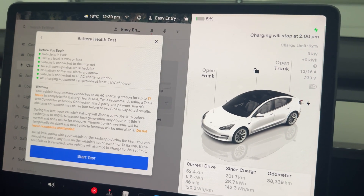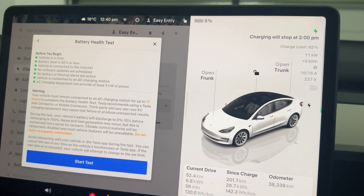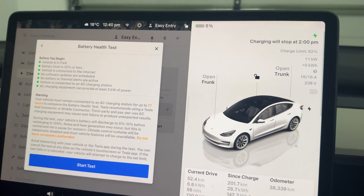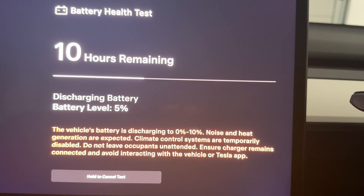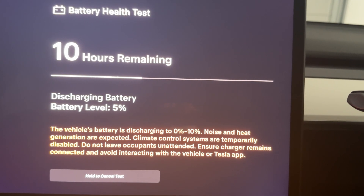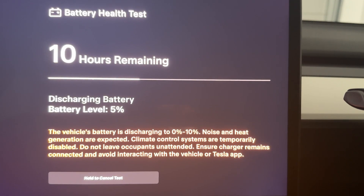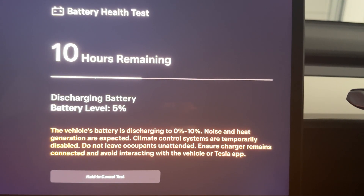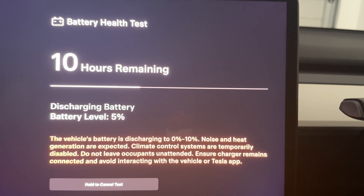Now I've plugged the car into the wall charger and the button at the bottom is blue, which means I can press it and start the test. I've pushed the test button and we get a screen showing 10 hours remaining — which is great, since it can take up to 24 hours. I'm not going to make you sit here and watch this screen for 10 hours; we'll come back tomorrow and see what result we get.